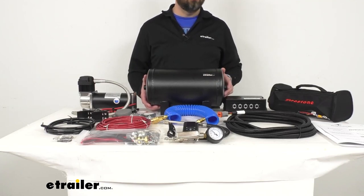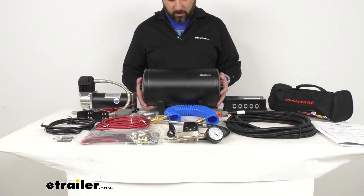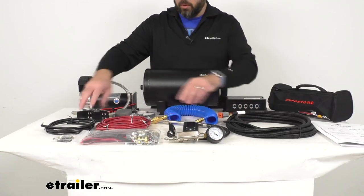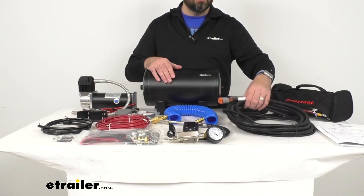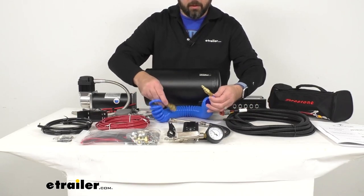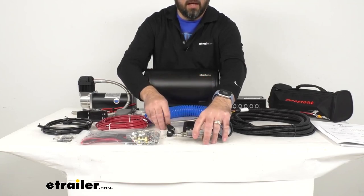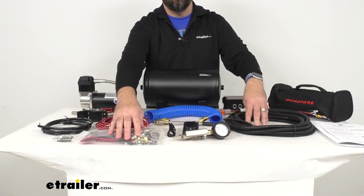This includes a two-gallon air reservoir that's going to allow for faster inflation of your air springs. It includes everything you see here on the table — you're going to get the air lines that you need, the wiring harness for the ECU, an inflation hose, an inflator with gauge, and all of the hardware that you are going to need for installation.